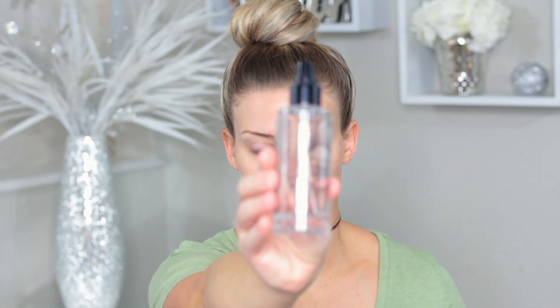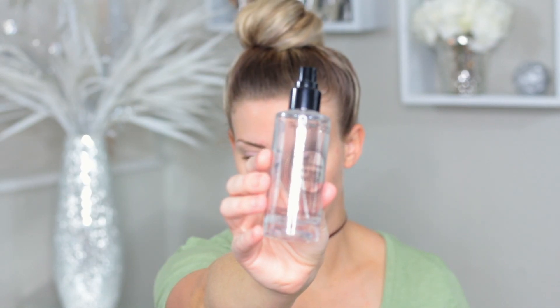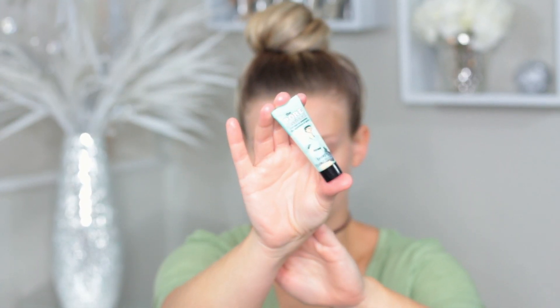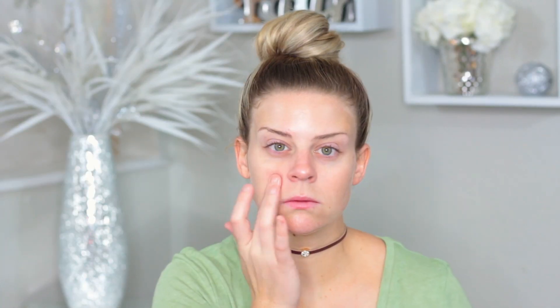We're going in with the Smashbox primer water — I love spraying this all over my face, it just feels like it's drinking a big glass of water. Then I'm going in with my favorite primer at the moment, the Becca Backlight Primer. If you're oily I would not recommend that one. Then I'm going in with the Benefit pore primer to make sure all those pores don't suck in the foundation and make them look extremely visible.